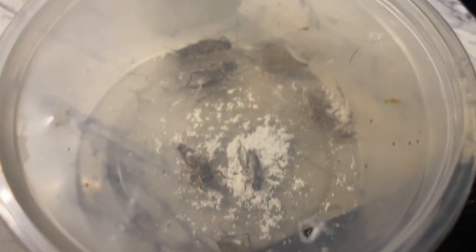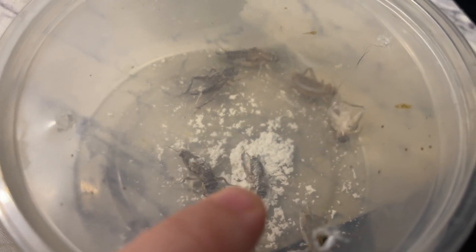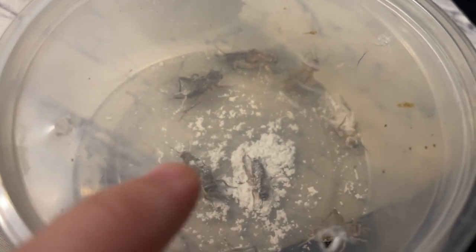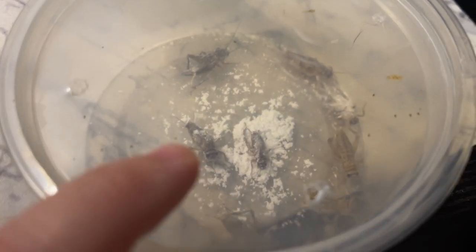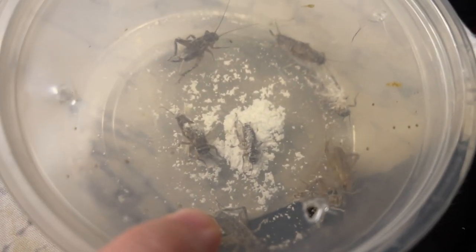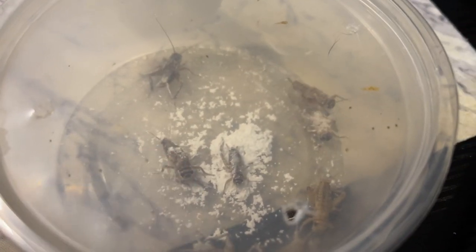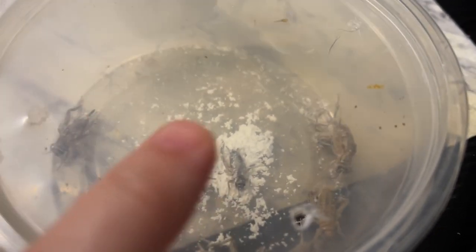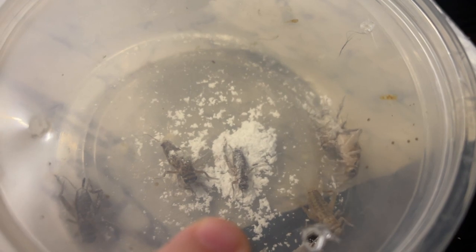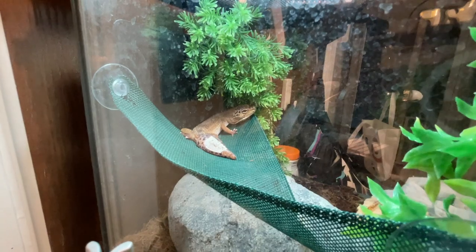I went ahead and separated a couple of crickets into a separate bin here and got some of the calcium powder in there. I want to pick out a few more — it's been about 24 to 48 hours since she's eaten last. We're going to feed her as many as she wants and the remaining ones we will let go so that she can hunt them over the next day or two.